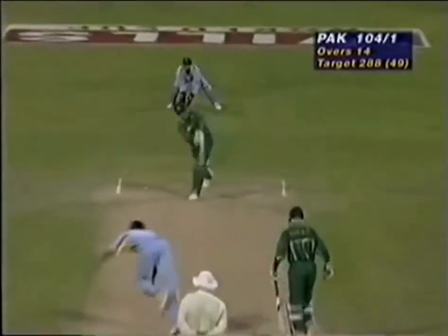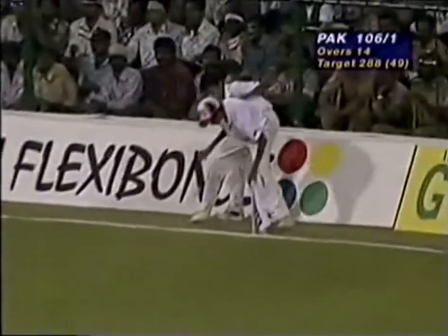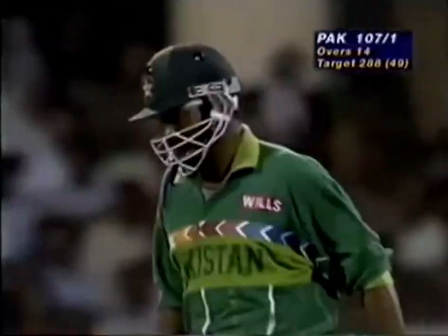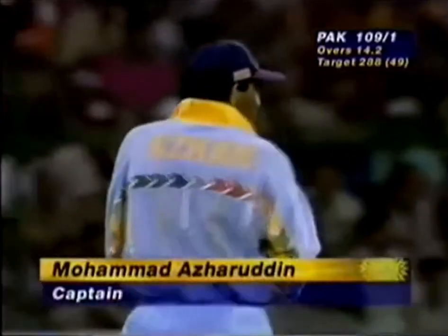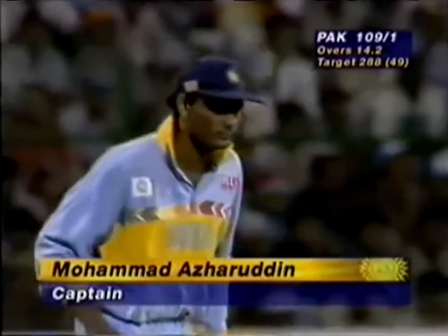Prasad from the pebble end, and straight away Ajaz picking him over square leg — this should go all the way into the fence for four. Yes, that was a very good shot. Prasad looks as if he set a field for the offside, but pitched the first ball on Ajaz's legs.